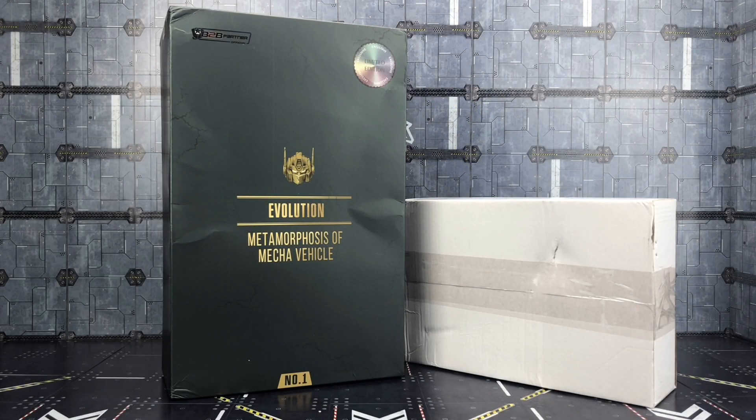Hello everybody and welcome to another third, fourth or fifth party video depending on what you want to call these products. In today's video we're taking a look at the B2P Partner Evolution Metamorphosis of Mecha Vehicle.